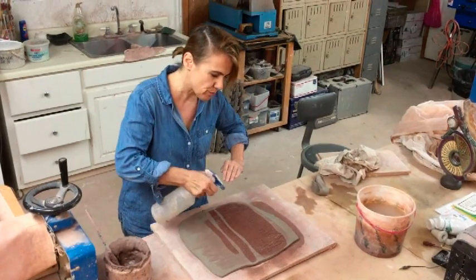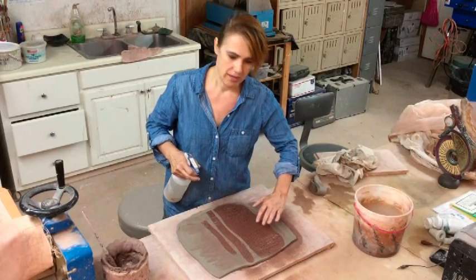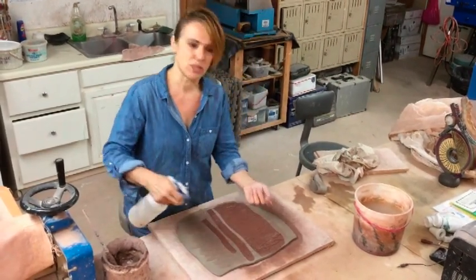But this is important: if you spray too much, the dry clay will disintegrate. But if you don't spray enough, these pieces will pop out.